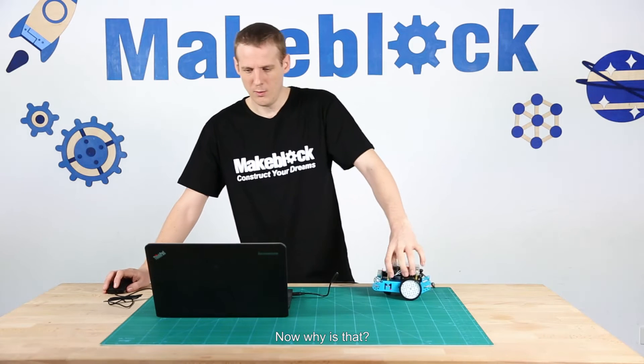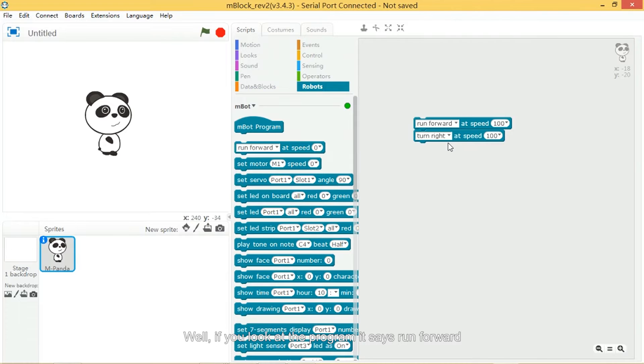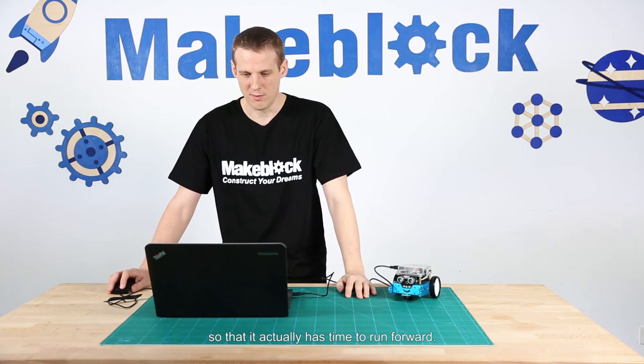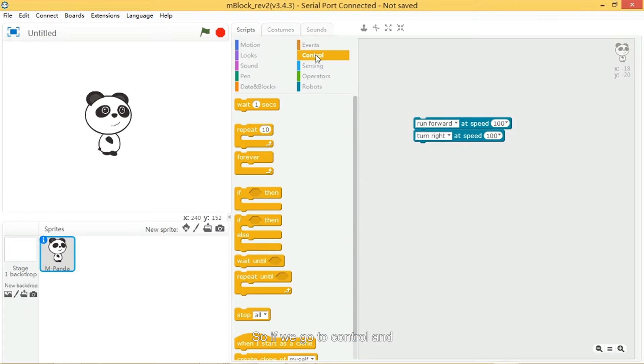Now why is that? Well, if you look at the program, it says run forward and then immediately after it says turn right — so that's what it's doing. It's running forward but then immediately turning right. That's not good. We need a wait command in there so that it actually has time to run forward. So if you go to Control, in the control script there is a wait command. I'm going to pull that in and put it in between the run forward and the turn right command.